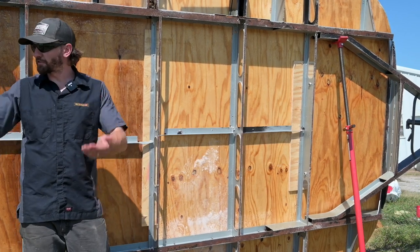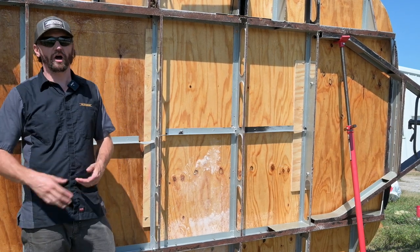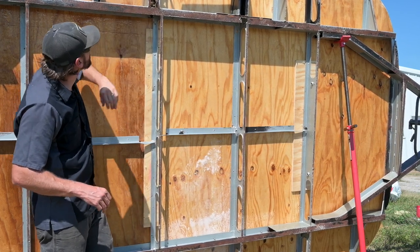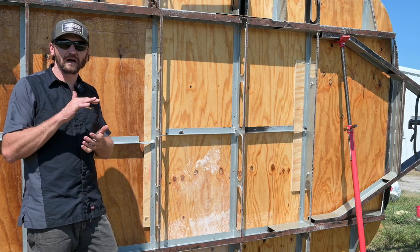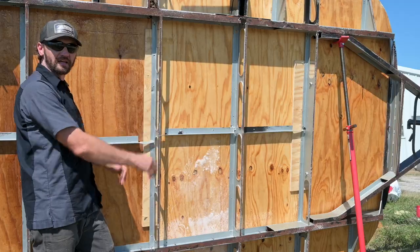Once I finish that, I'm going to flip the frame the rest of the way over and put it down on some sawhorses. Then I need to finish painting the underside, hit it one more time. Apparently there's a piece of insulation in there that I missed. But I'll clean up the bottom side and then put the insulation in and put the belly pan on it.